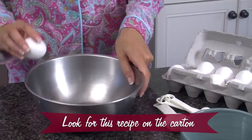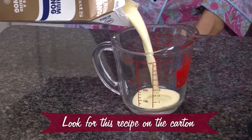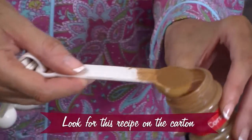Now on to the French toast. We start with two eggs. Now the next ingredient is my favorite part — it's a cup of Stewart's eggnog. Next, a teaspoon of cinnamon.